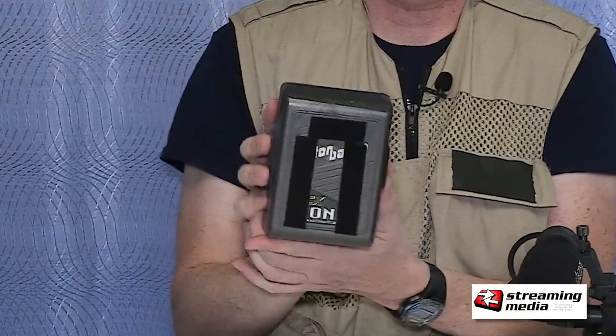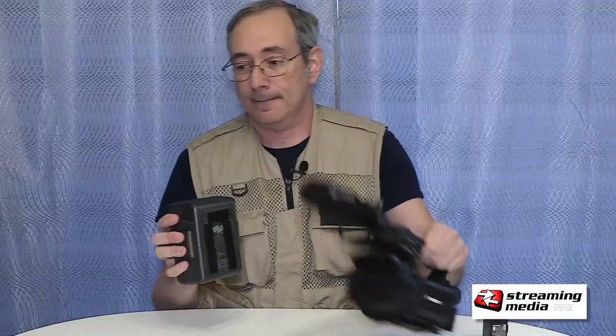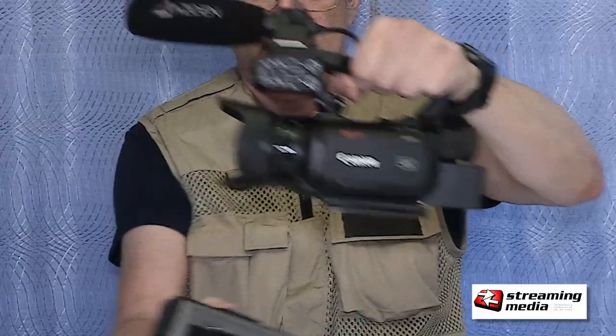Just in comparison, this is a battery from my Sony HVR-S270 camcorder — it's an Anton Bauer brick. Here's the XA40 camcorder. They're almost the same size, yet the Anton Bauer went on this huge camera.